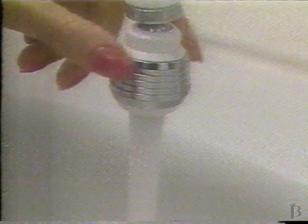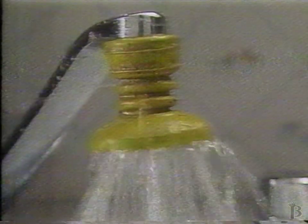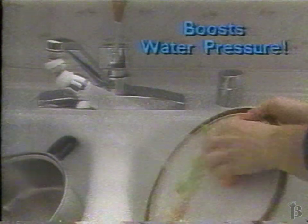Swivel and Spray has two positions, stream or spray, and stays right where you put it, unlike old-fashioned ugly rubber sprayers that crack, drip, and never stay clean. Swivel and Spray is attractive, durable, and actually boosts your water pressure.